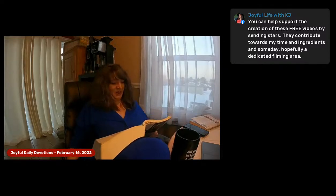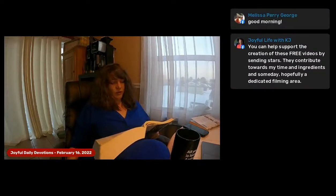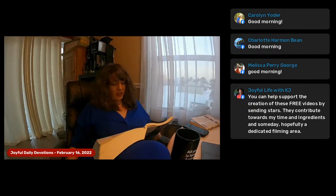Preparing the lamps, Numbers 8:1-4, 1445 or 1279 BC. The Lord said to Moses, 'Give Aaron the following instructions. When you set up the seven lamps in the lampstand, place them so their light shines forward in front of the lampstand.' So Aaron did this. He set up seven lamps so they reflected their light forward, just as the Lord had commanded Moses. The entire lampstand, from its base to its decorative blossoms, was made of beaten gold. It was built according to the exact design the Lord had shown Moses.